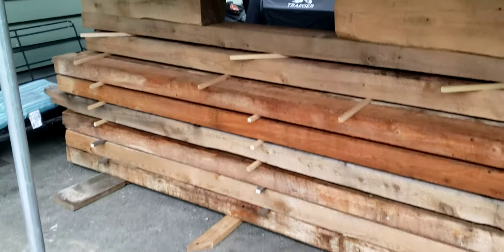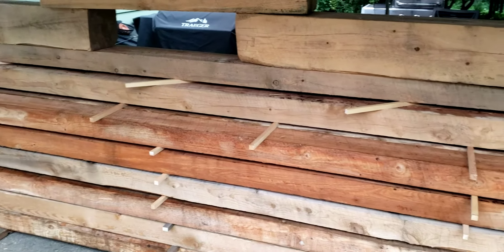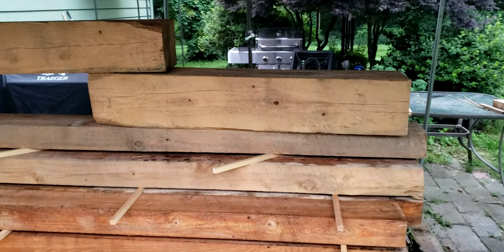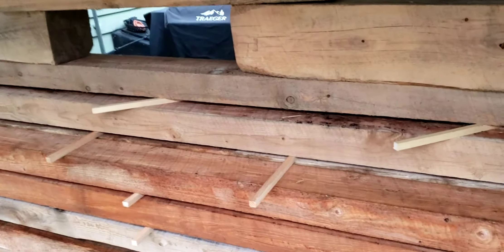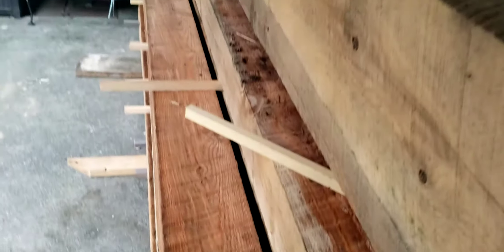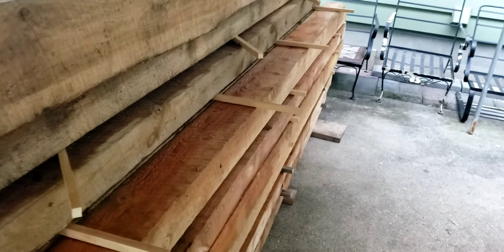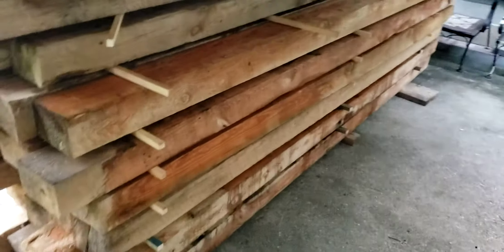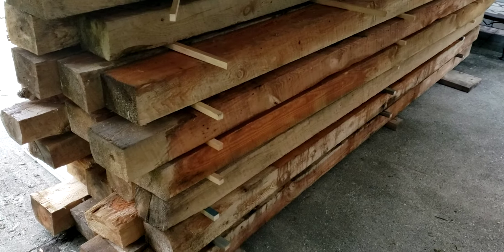While they dry up, I'll do any little finishing details on the structure itself — got a few more pegs to drive, maybe a few more pegs to make. I took some of the scrap 8x10s and 8x8s and put them on top to put a little additional weight down on the stickers, to try and keep everybody from wanting to move and twist too much.